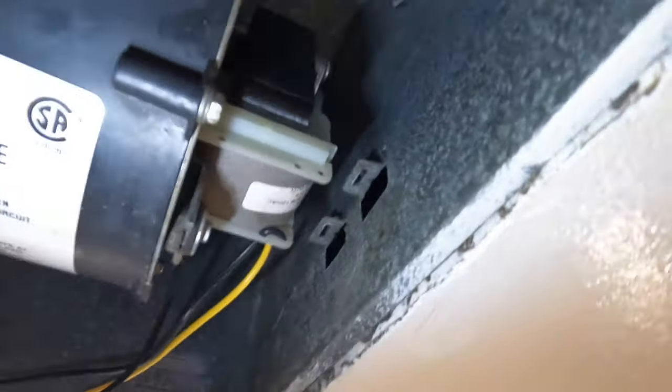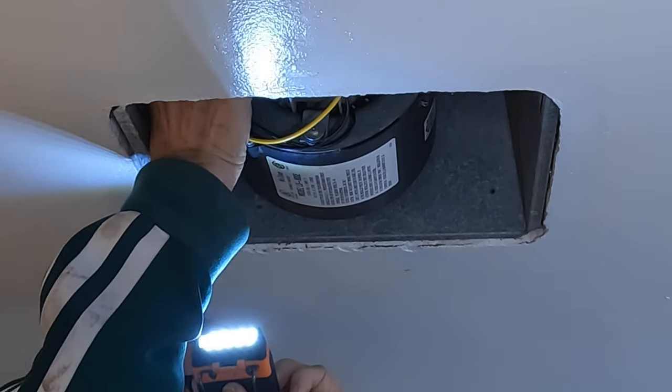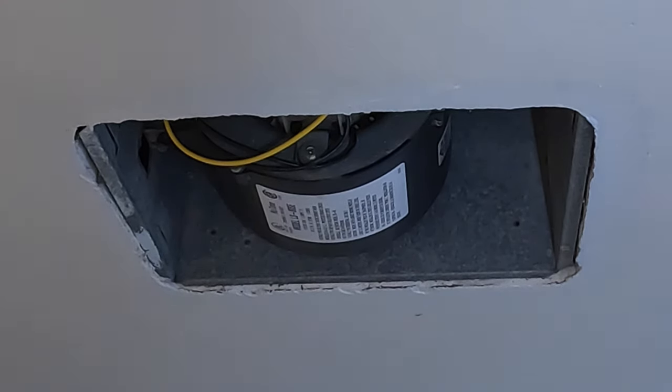Don't forget to plug in the plug. Now I'll flip on the switch and see how she works. It's nice and quiet with excellent air movement.